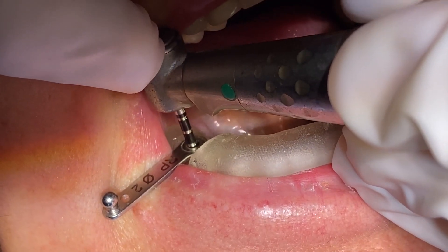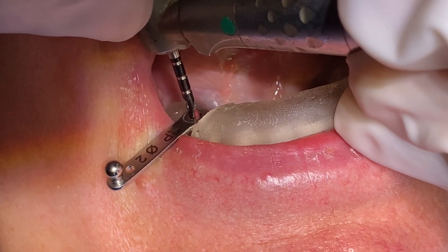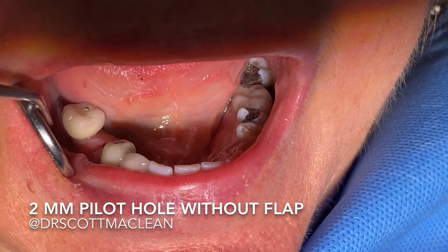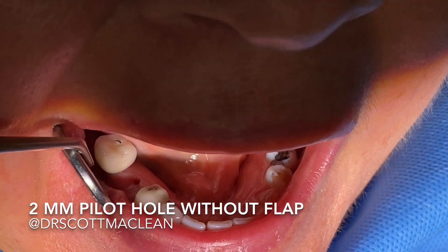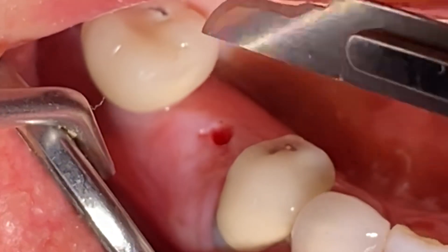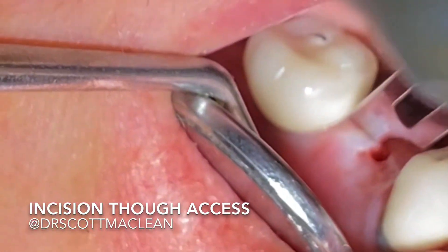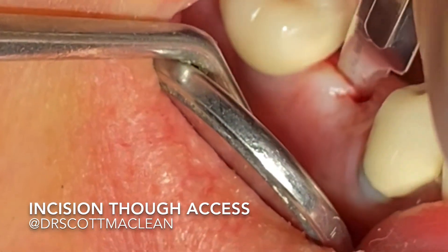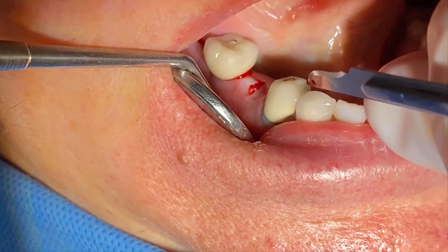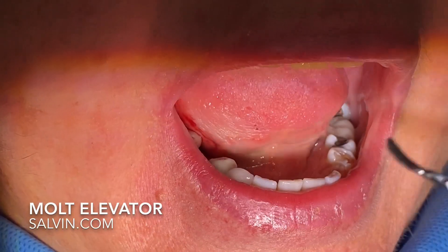Once we get the 2mm twist drill down, we're going to stop here and then just assess the situation. We'll remove the 2mm twist drill and go in and have a look. All I have is the osteotomy through the tissue — I haven't punched anything at this point. I'll take a 15 scalpel blade and make an incision right through the osteotomy. I'm going to cut it in half, and when I cut it in half, I'm going to flap just the buccal aspect of the tissue so I can maintain that soft tissue.